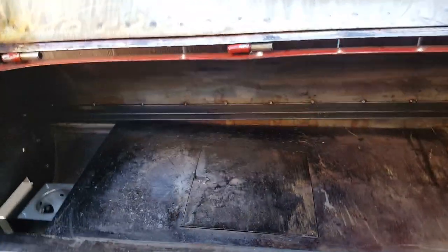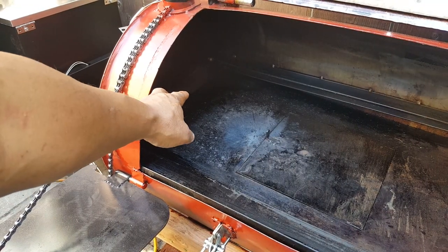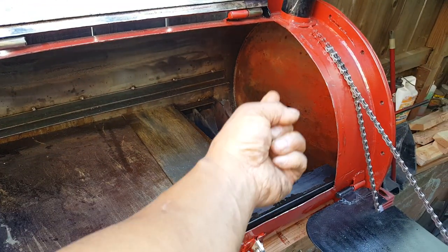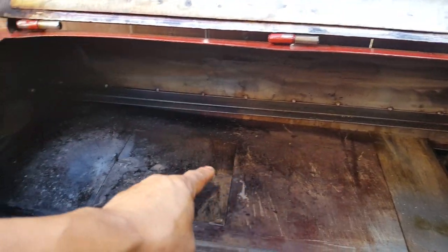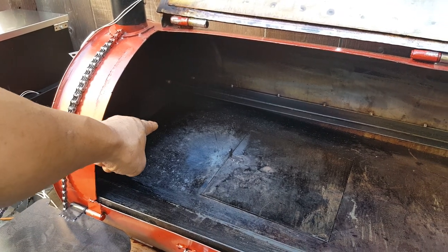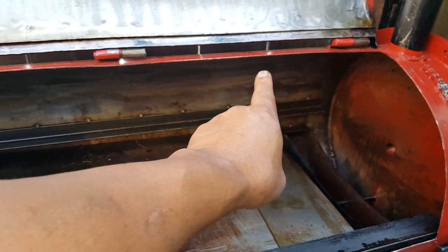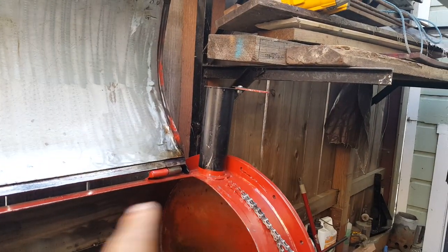For a reverse smoke, I would move the deflector plates all the way to one end where it's closed. Smoke comes up, goes underneath the deflector plate, and comes up on one end. This vent is closed. It goes over the meat and then out the chimney. The smoke chamber is underneath the deflector plate — smoke goes underneath, comes up over one end, travels over the meat, and exits through the chimney. The other chimney would be closed to direct the smoke that way.